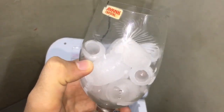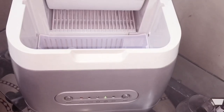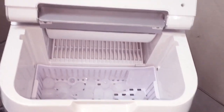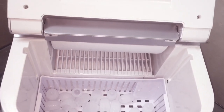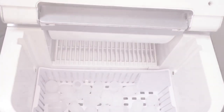Remember: if the 'Add Water' indicator lights up, please refill the tank with fresh water, and do not exceed the maximum fill line. The indicator will turn off and the unit will restart automatically after adding water.